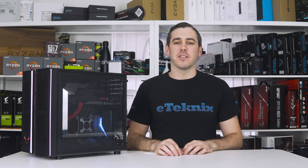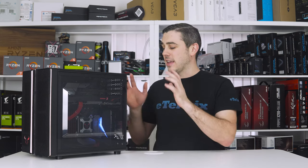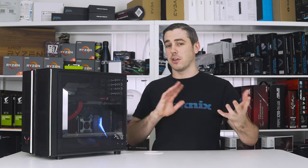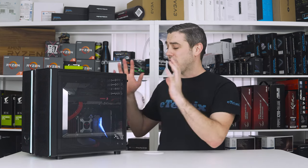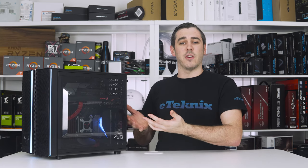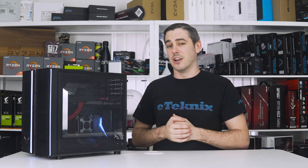Hey everyone, Andy Raffel from eTechnics.com and today we're looking at a quite unique chassis. This is the CR1088 — I think that's how they want us to pronounce it, but it could be the 1088 or any other derivative of that. It features a dual chamber design and it's something that is a first for us at eTechnics, because we've never actually had a chassis from Rio Toro. So let's jump straight in and take a look.